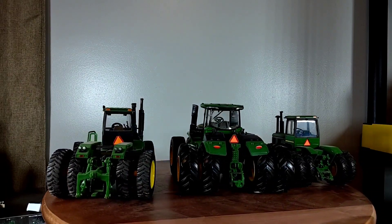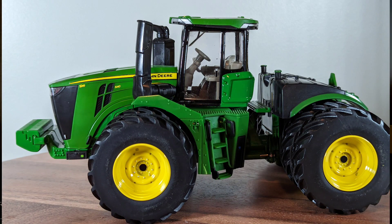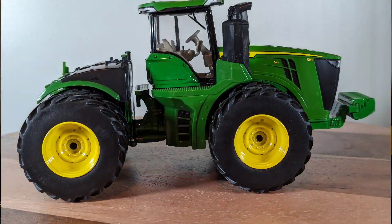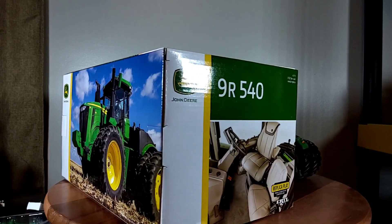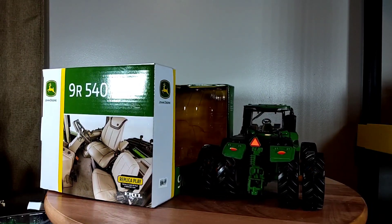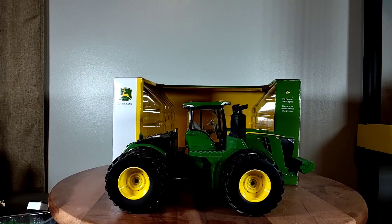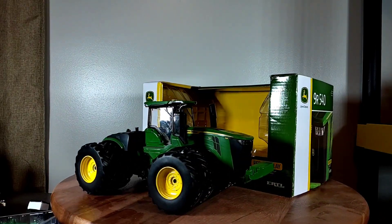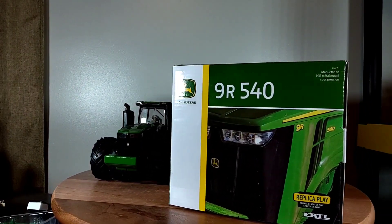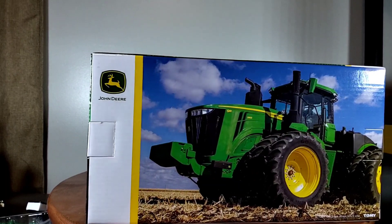Alright, final thoughts: ERTL 1/32 scale John Deere 9R 540 four-wheel drive. I don't recall seeing this at my dealer last time I was there a couple months ago — it says 2021 on it — but I could be wrong. It's a pretty neat little replica. It was $54.99, but they were having a 30% off sale. I had it figured at almost $300 for everything I bought, and it came out to just over $200. My brother said there was a '30% off all toys' sign, which was pretty cool.